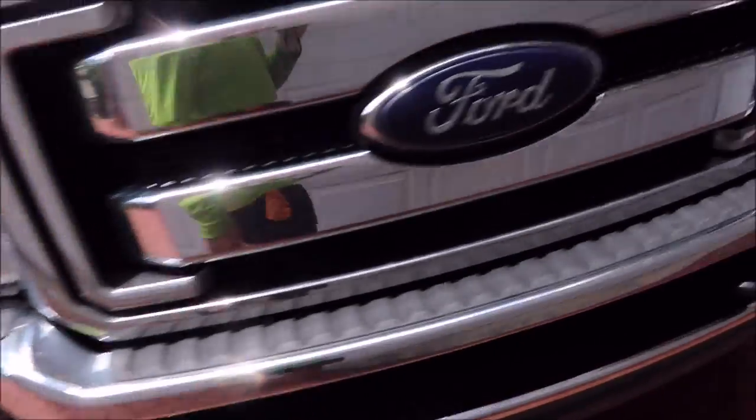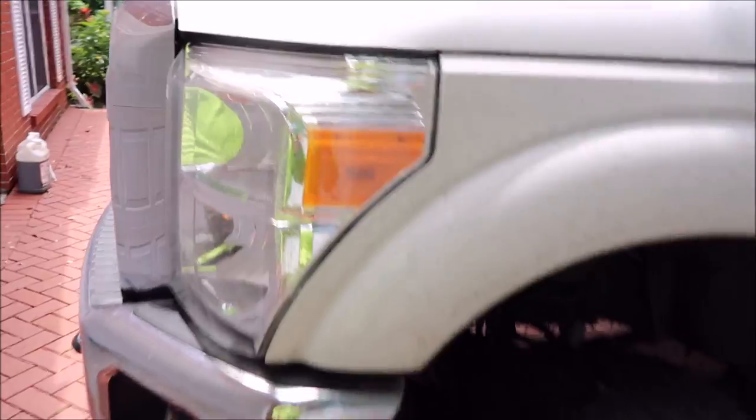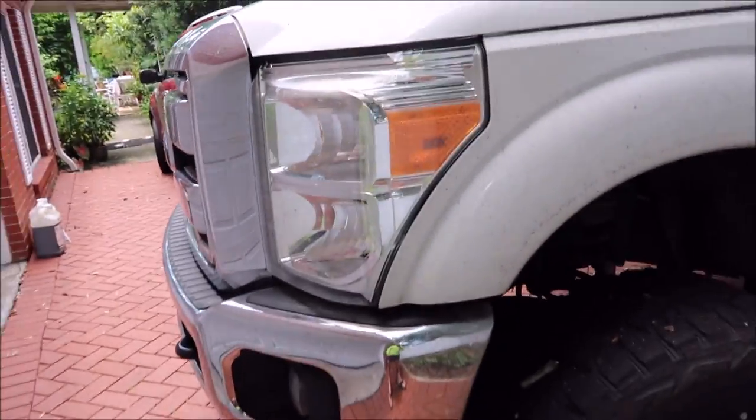I'm actually impressed that these headlights aren't worse than they are. I'm going to hit those with universal all-in-one because that's what the whole truck's getting, but I shouldn't have to do a whole lot more on that - hit those real quick and those should be good to go too. Super dirty, super big. I got to get to work.